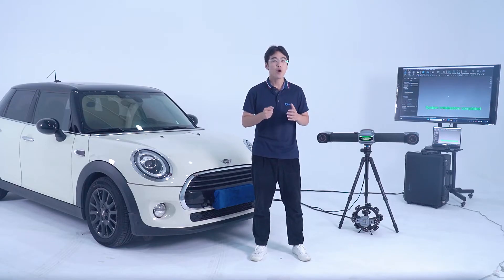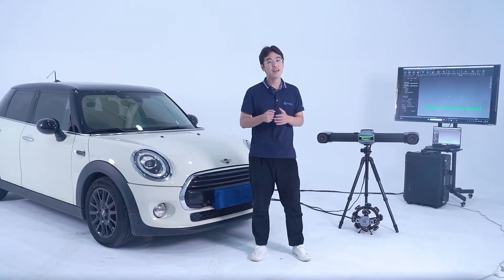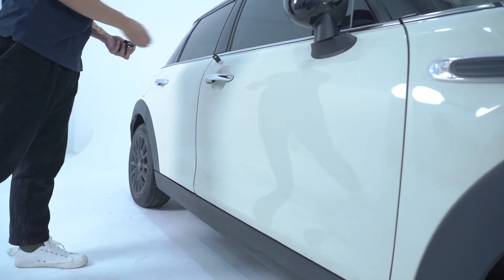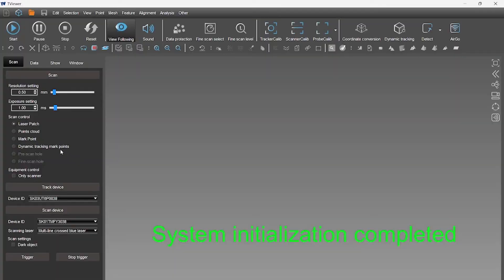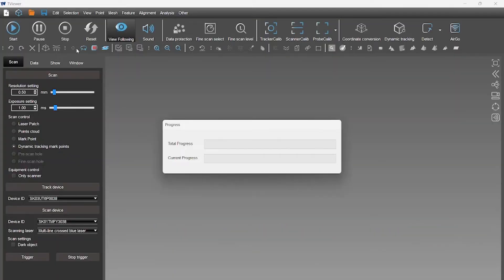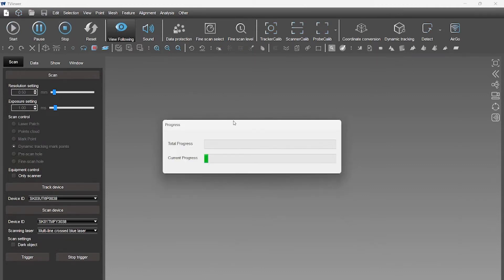Here, we have the whole system already set up and calibrated. The important step is capturing markers. We have already attached Hoops reference markers to this car. Click the Dynamic Tracking Markers function, then Start. The eye tracker will record the markers on the car. When all the markers appear on the screen, we can stop capturing markers and start laser scanning.